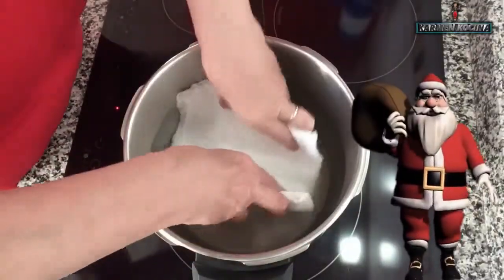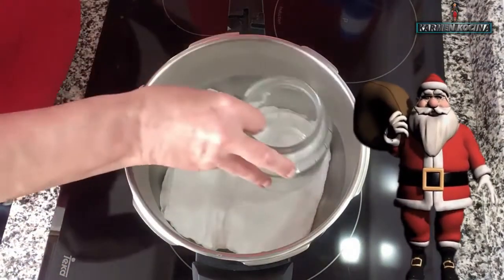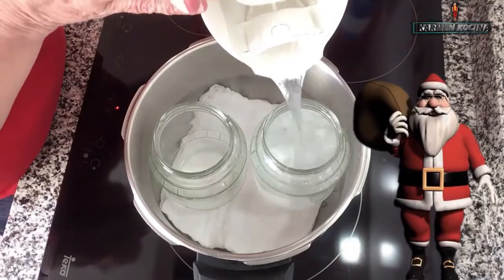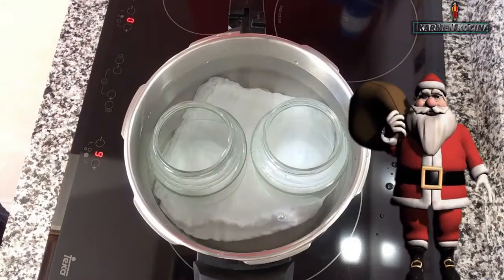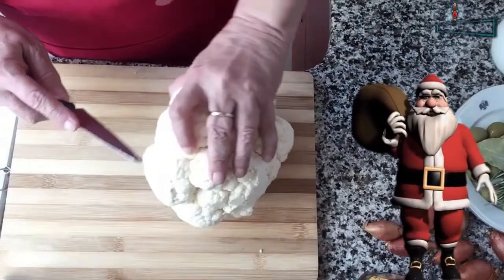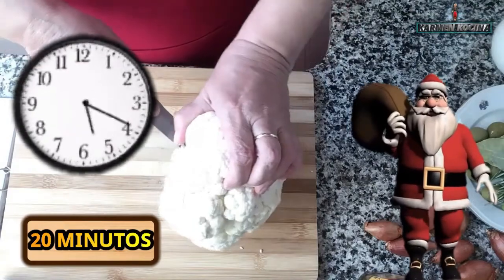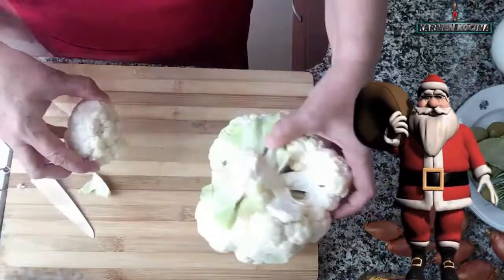Comenzamos poniendo un paño en la olla, en una olla perfectamente limpia, y los frascos perfectamente bien lavados con agua y jabón. Agregamos el agua a la olla, siempre primero los frascos para que se llenen bien, y posteriormente llenamos el resto de la olla. A partir de que el agua hierva, dejaremos 20 minutos hirviendo los frascos para que se esterilicen, y mientras tanto vamos cortando las verduras.